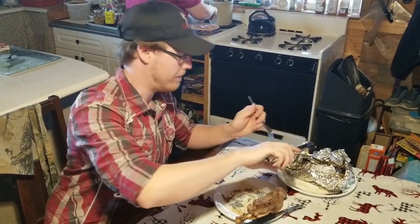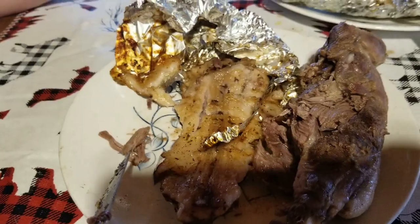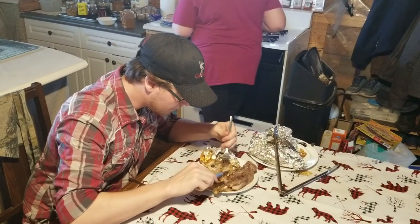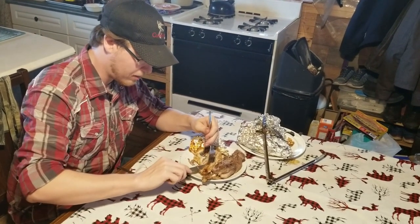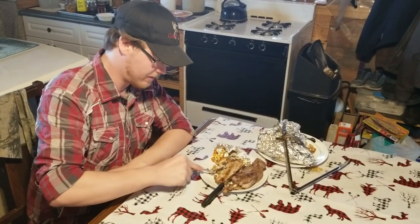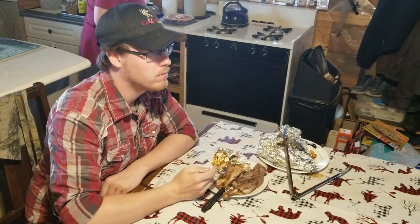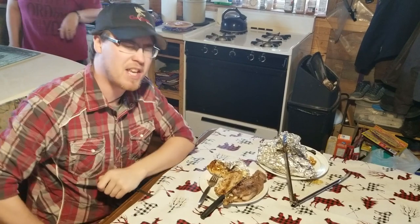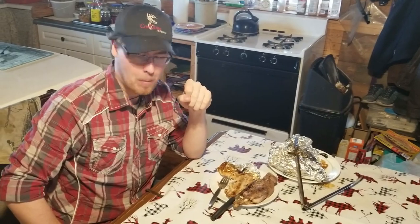Now we're going to give the tail a try. I've heard lots of people talk about eating beaver tail. I've never found it to look all that appetizing because it's mostly fat. And honestly, that is all it is — it's just pure fat and then bone. I don't know what people are eating when they eat the beaver tail. I guess, for the sake of saying I've tried it, I'll try a piece of pure fat. Nope. The texture is... it actually tastes okay, but the texture is not... No, I'm not eating that.